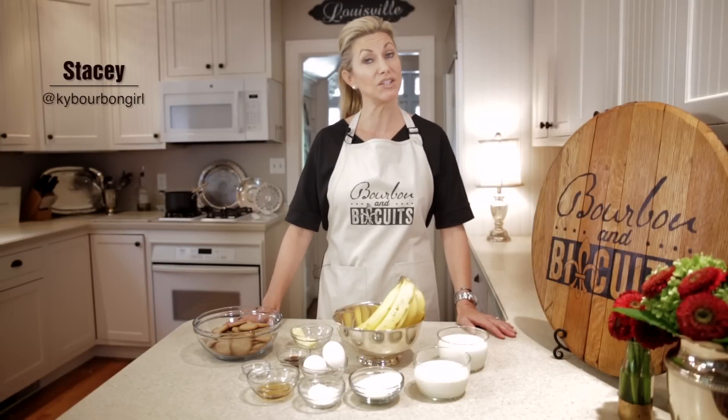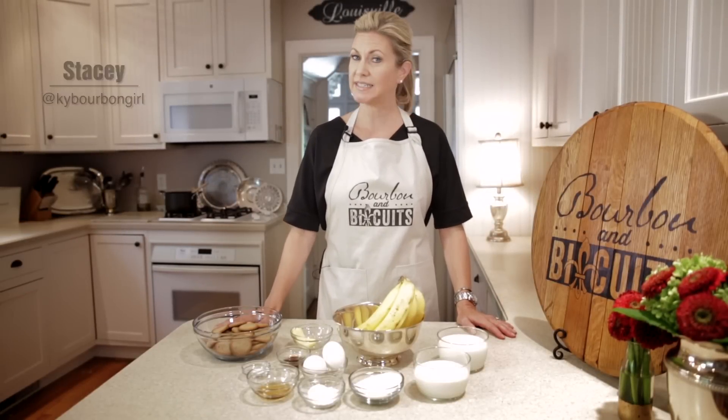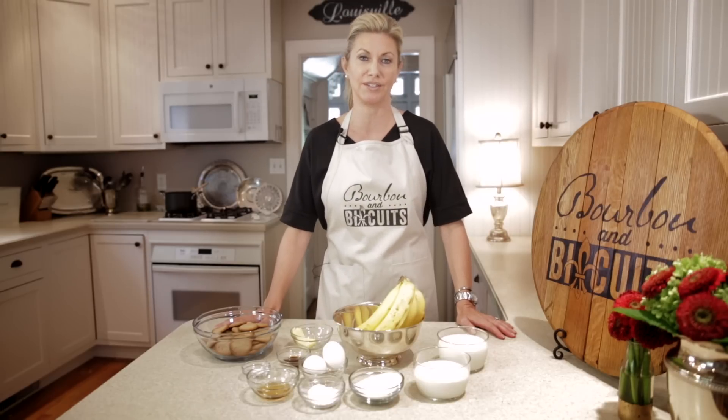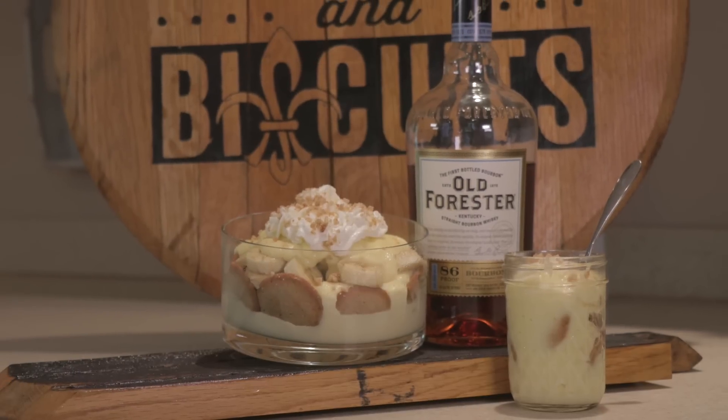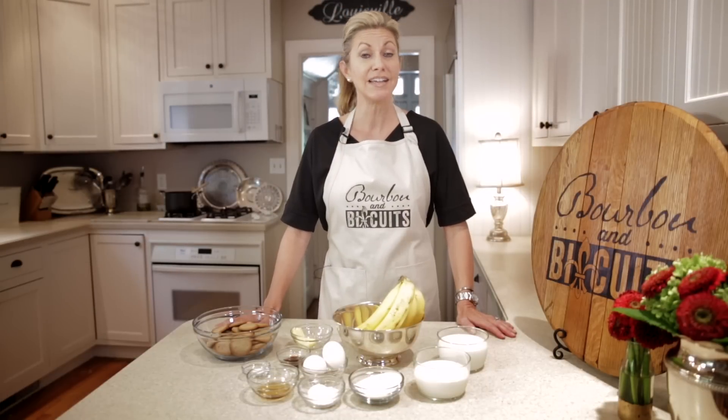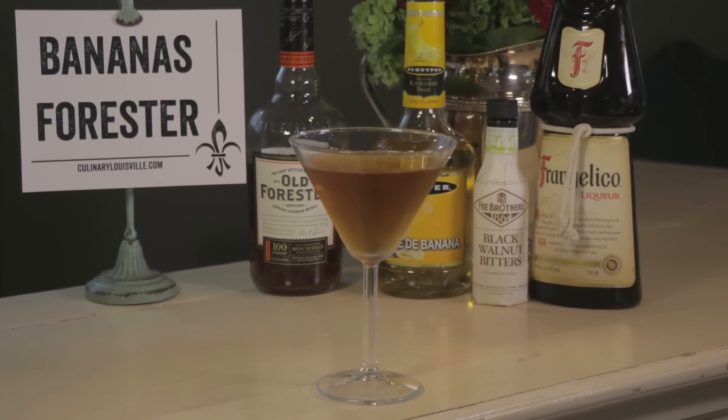Hi, I'm Stacey and welcome to the kitchen of my old Kentucky home. Today we're going bananas. I'm going to be making my dad's favorite childhood dessert recipe, banana pudding, and Jessica is going to be pairing that with a banana creation of her own. In fact, she's making a Bourbon and Biscuits cocktail original.